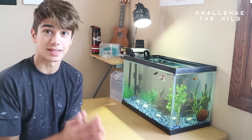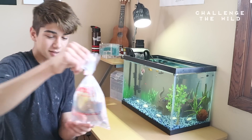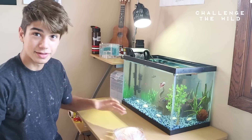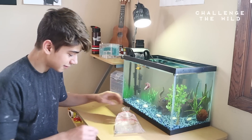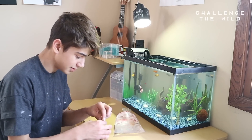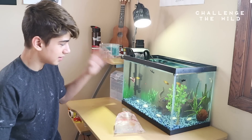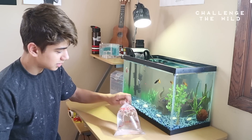We have an awesome special guest that I've wanted for a while — I got shrimp. These are ghost shrimp because they were the cheapest ones; I didn't want to spend a lot of money. They were only 49 cents each, which is crazy. People usually feed these to animals, but I really like these guys, so I got three of them. They're going to be awesome in this tank. I might eventually get red ones.